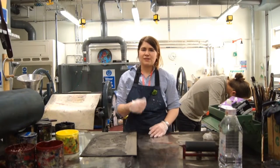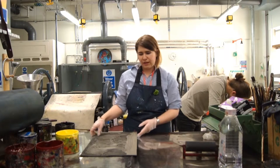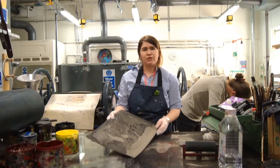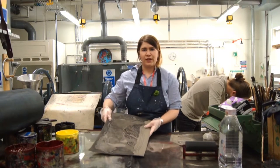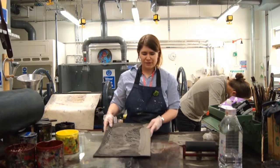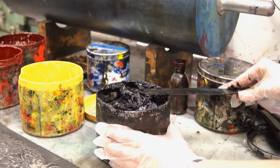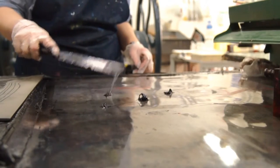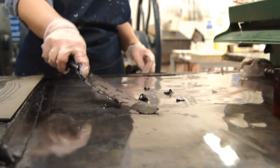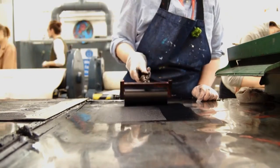Following on from the cutting stage, we're now going to move on to the inking of the lino. I've got a plate which I cut out earlier, all ready to ink up for printing. Just squeeze out a small amount of ink — no bigger than what you'd put on a piece of toast — and then distribute it evenly on the surface of the table and start to roll it into an even square so that the distribution of ink will be even.